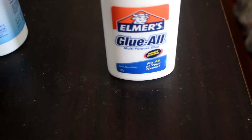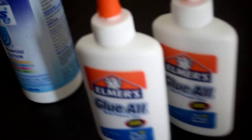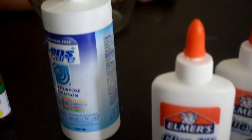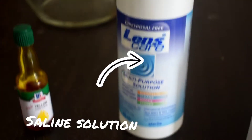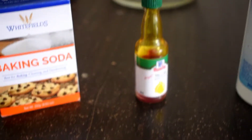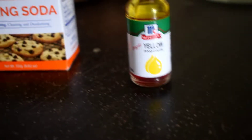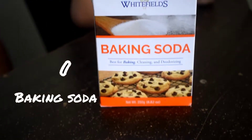Do you want to do the ingredients you'll need? You can always take a picture of it. Two pieces of Elmer's glue. Saline solution. A food color — they chose yellow. And lastly, baking soda.